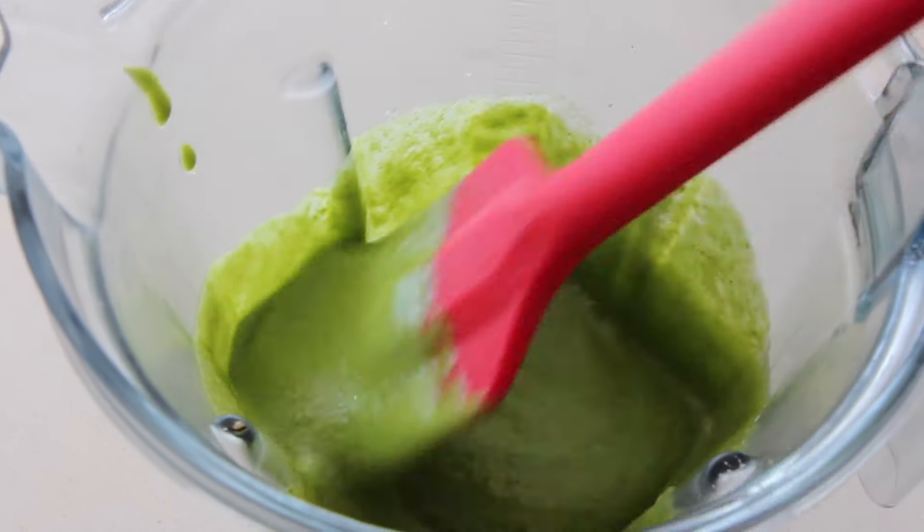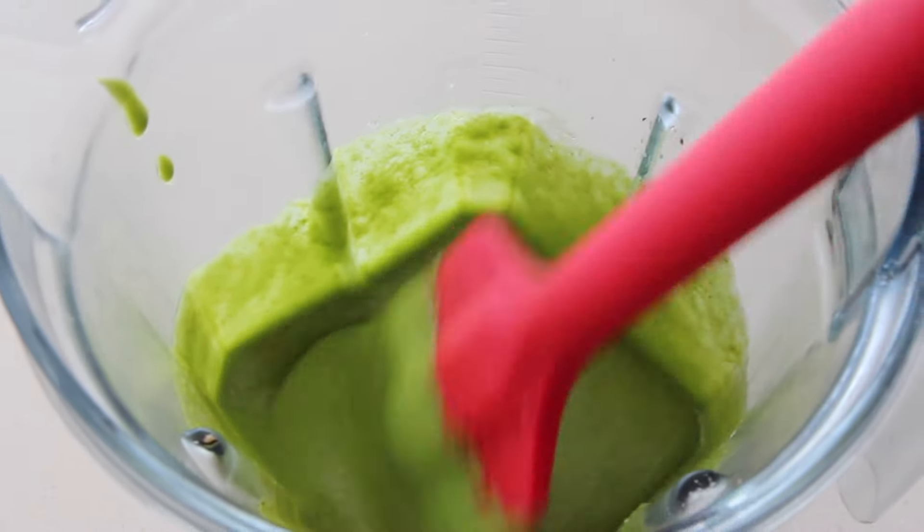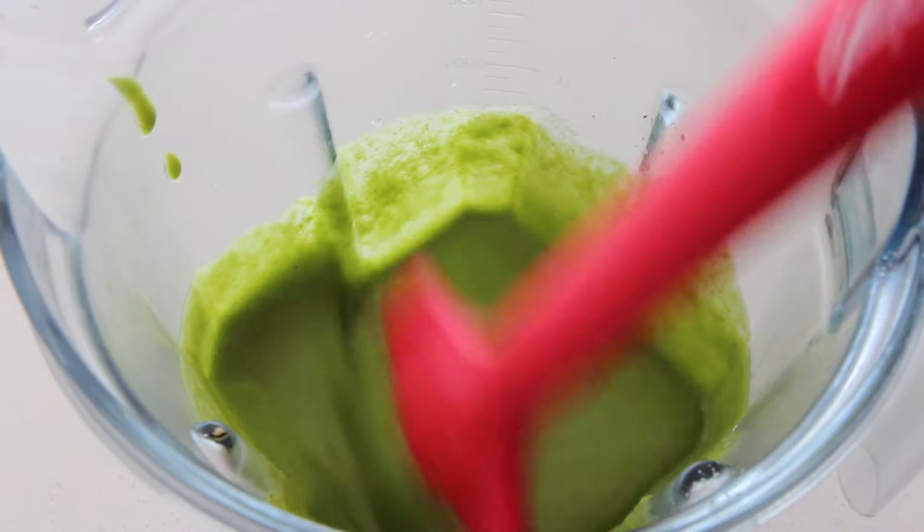So I blended this to be quite a bit of a puree. You can leave it a little bit more rustic, a little bit more chunky. For this I'm just going to do it more of a sauce so it can coat the noodles.